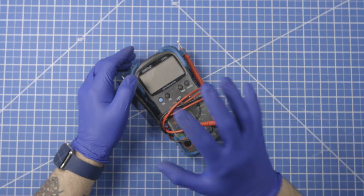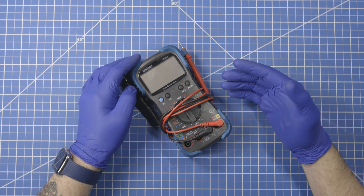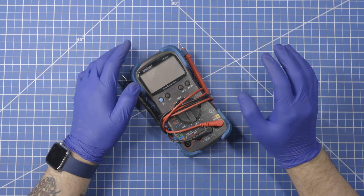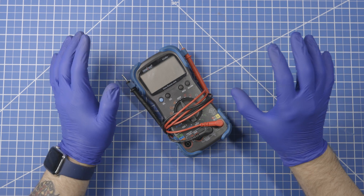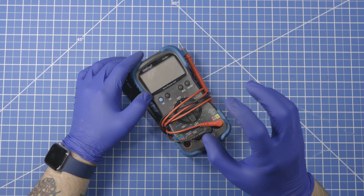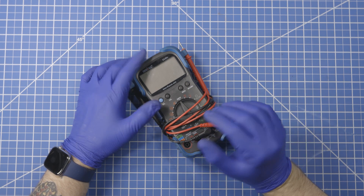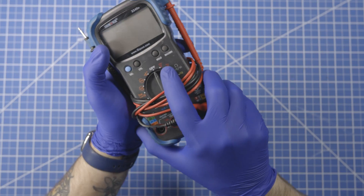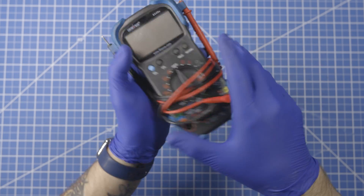We're going to use this multimeter. It is a little bit different than the yellow Fluke one that I've shown in previous videos, which is high precision — I use it for electronics and around the house electrical stuff. I've also shown the Harbor Freight cheap red one. Either of those would work fine in this case. This is my automotive multimeter, which has a few extra car-specific functions, but that won't matter. Any basic multimeter will get the job done because all we're going to be using is the DC voltage setting, and that is all we'll need to do this test.